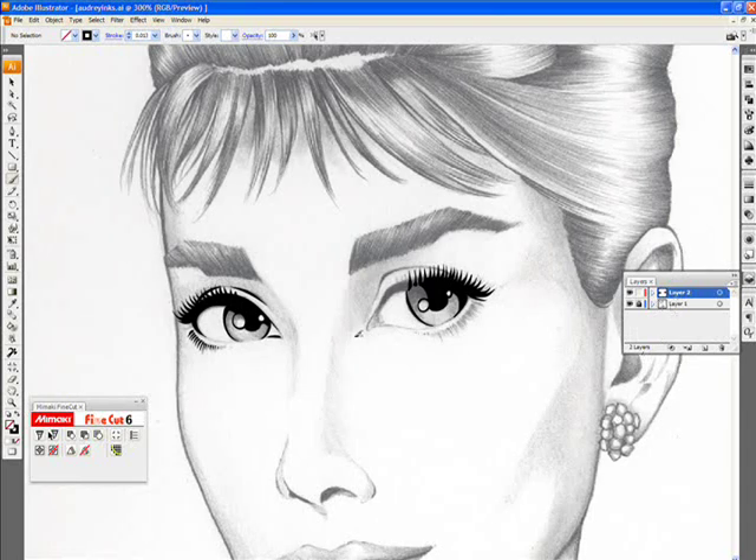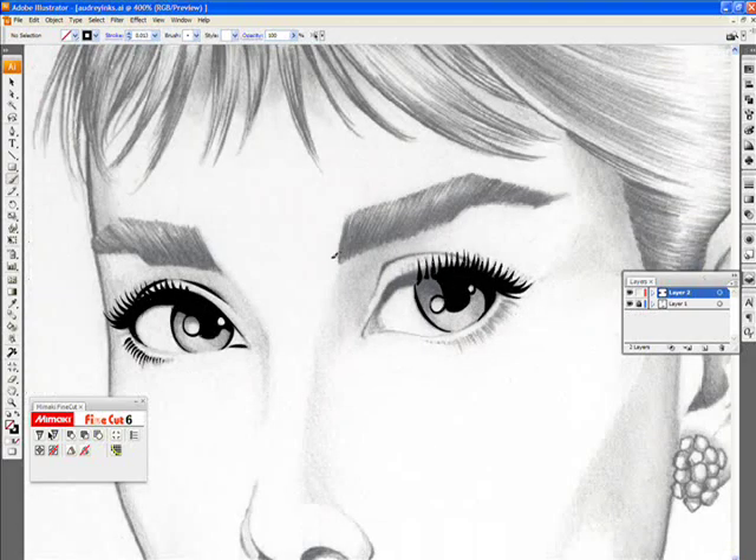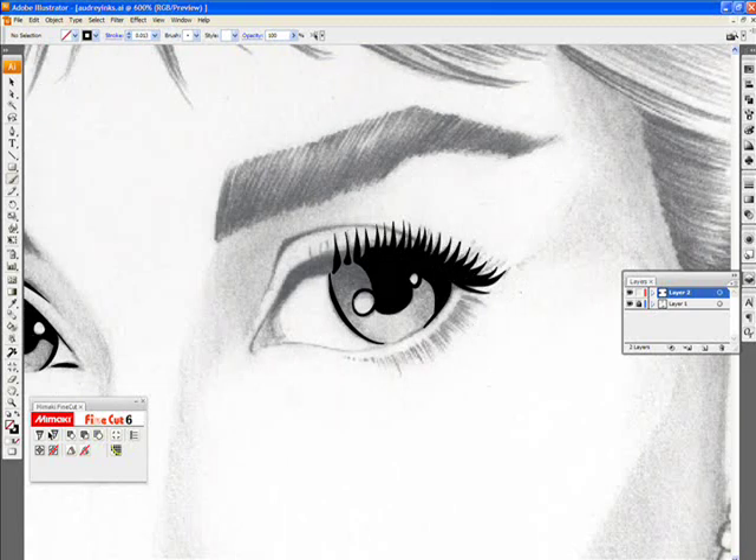The reason I have that first layer locked is because it's much easier to keep your inks separate from your drawing — especially if you're going to color it later or use it as reference. That way you can't mistakenly ink on the same layer as your drawing, and when you save nothing is confused or missing. It definitely helps because you know as well as I do — you're clicking around and suddenly you're on the wrong layer and you've been inking for an hour and all that work is wasted.